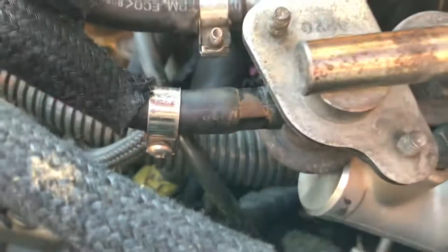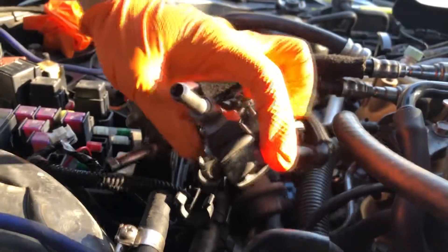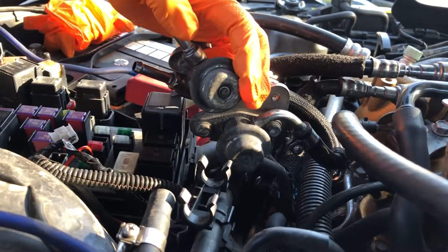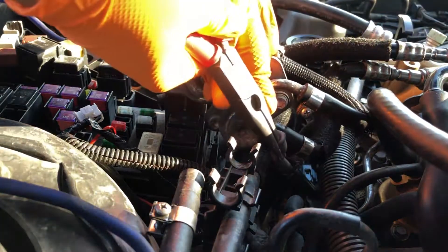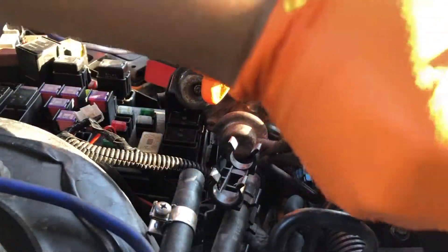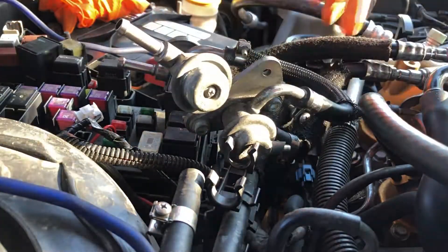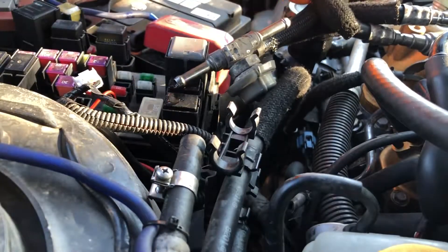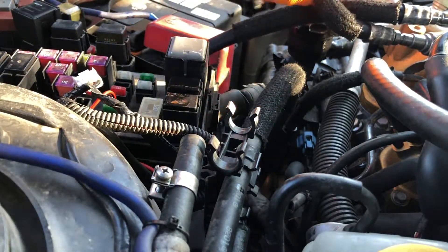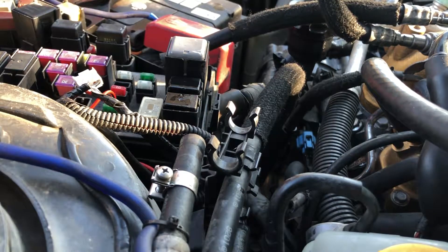I'm just going to work on this one here. Now I have the whole unit out, just going to disconnect the vacuum line and then work on this guy here. The vacuum line - just pulling it off. Cut this anyways, we don't need it. Now that's out. And she's out.